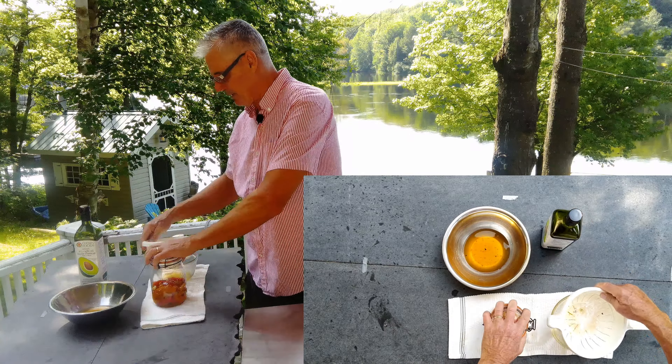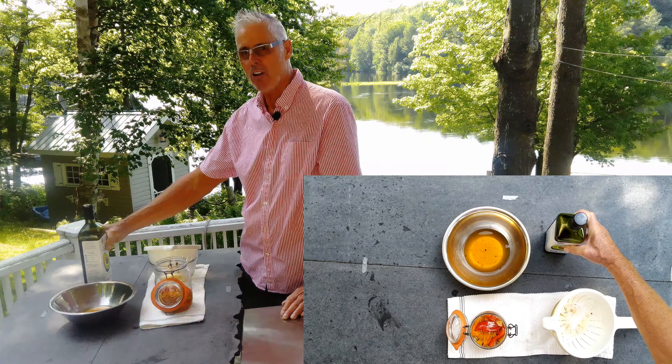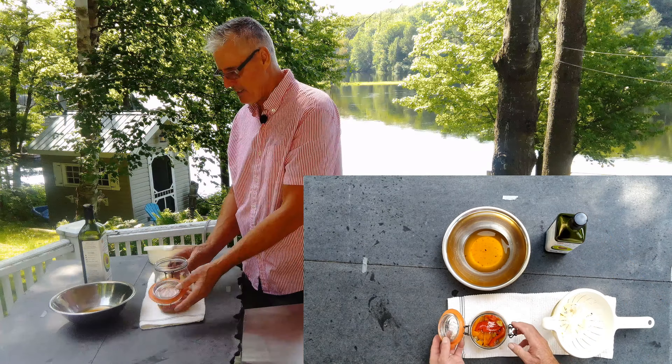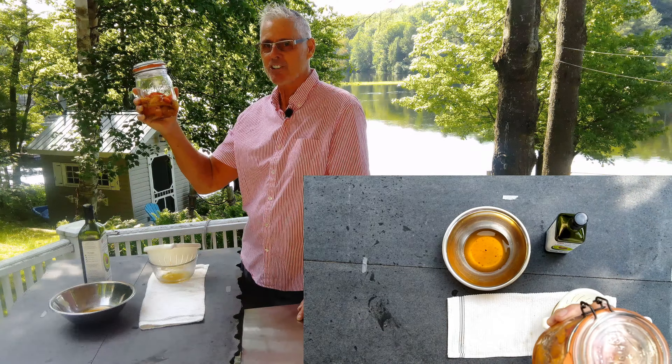We're going to seal this up. As for oils, you can use a good olive oil, but it solidifies in the fridge — same as coconut oil. Fire roasted peppers in oil. Thanks for watching.